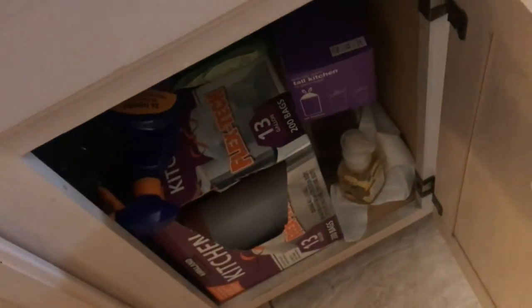We bought kitchen bags — Flex-Tech, 13-gallon size. We got 200 of them; must have been a Costco trip. We pull one out, close that door, come over here, and put this in the trash can.